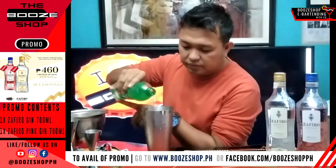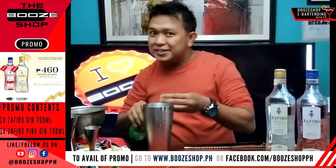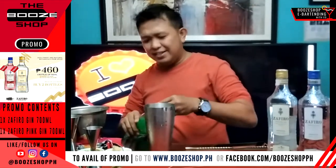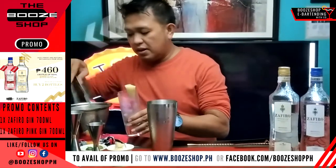Pour about 120 ml. Of course, if you're using a bigger glass, you can add some more. Nice.